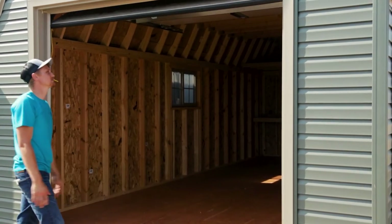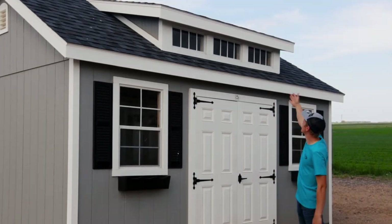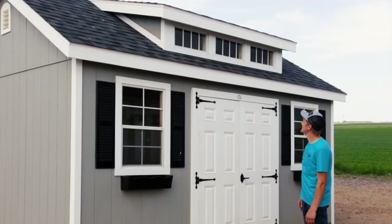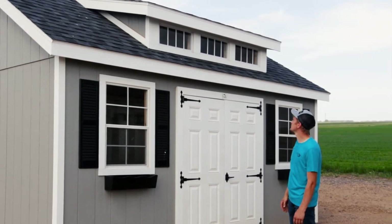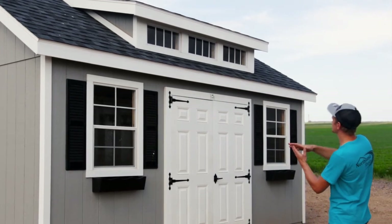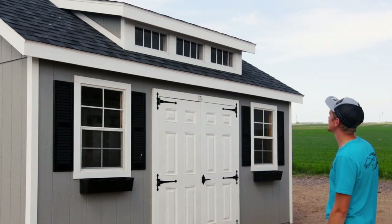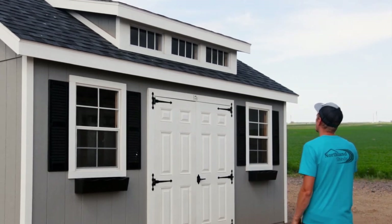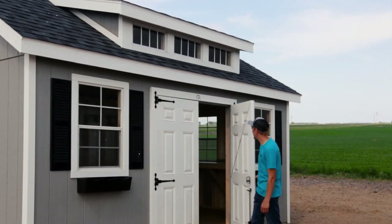I want to show you our three-window dormer option here — this is probably one of my favorite features you can put on your building. From the outside you just get great dimension and that nice look, and on the inside you also get a lot more height and more daylight.